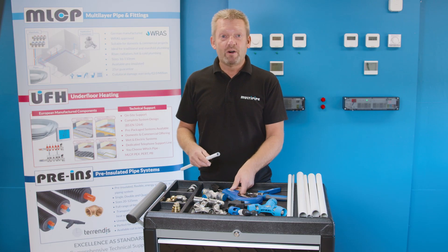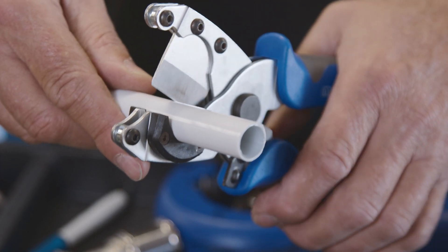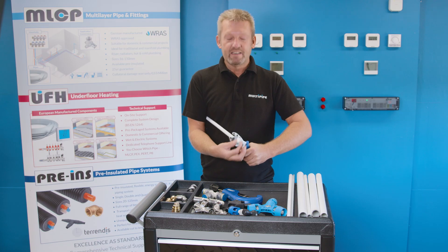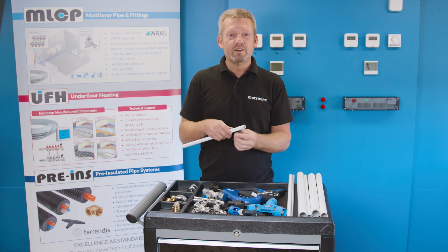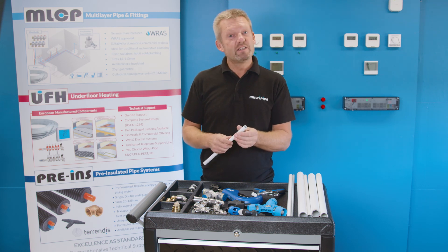It's important that we cut that pipe fair and square using your cutter. A nice neat 90 degree cut is what we're trying to achieve, and then once you've cut that pipe fair and square we're into bevelling.